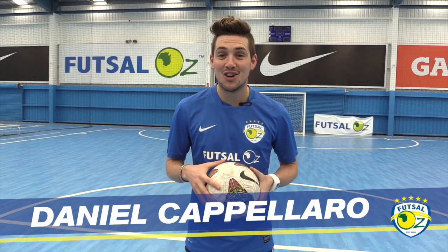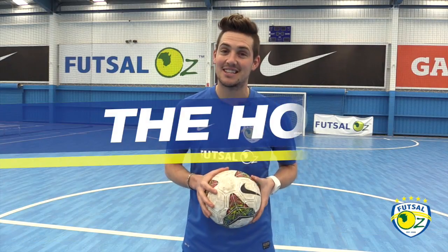Hi guys, my name is Daniel Capillaro from Futsal Oz. This trick is called the hop. It was born in the streets and it's one that's definitely going to test your coordination.